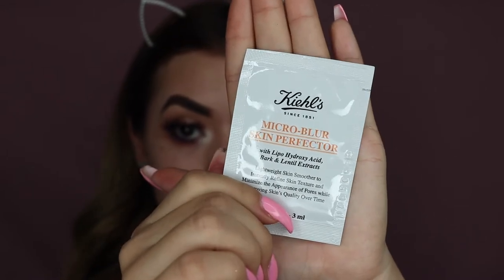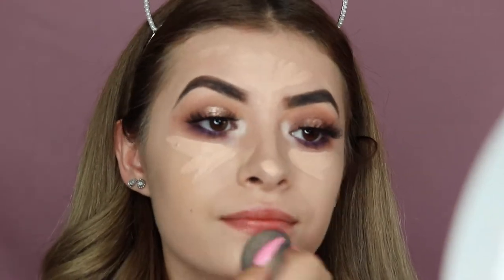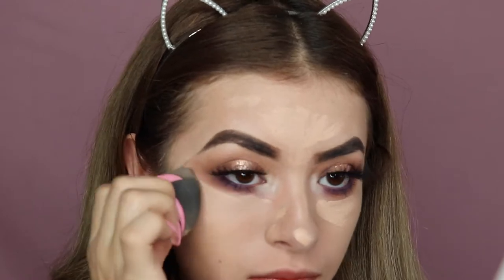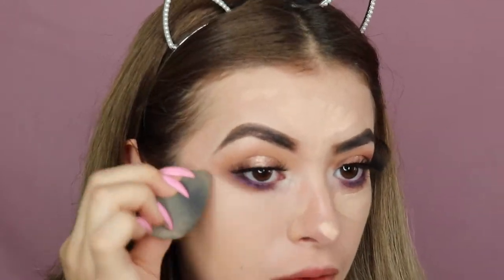I am now taking this micro blur skin perfecter and I really do like this new primer that I'm trying. I went ahead and applied my foundation and I'm now buffing out the Tarte Shape Tape Concealer under my eyes and wherever I put it, so I can highlight the top of my face, my nose, my chin area — all of that.